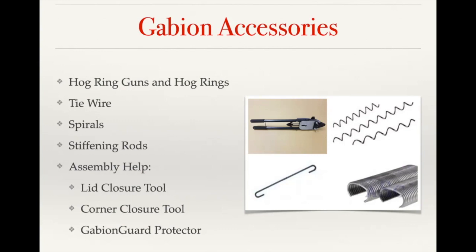Tie wire comes in rolls and is used for internal supports or for tying up the seams on Giroflex baskets. With Jura Weld baskets, we utilize helical spirals to assemble the baskets — those just screw into the corners, making the Jura Weld baskets much faster to assemble. Stiffening rods are pieces of wire with a hook on each end that hook onto the face and side panel, giving reinforcement on the face to keep it from bulging.